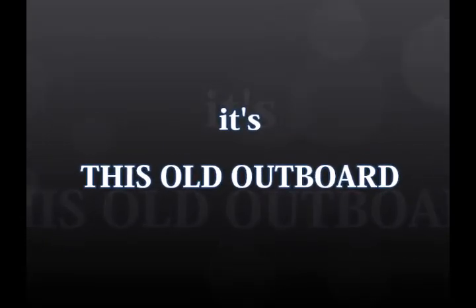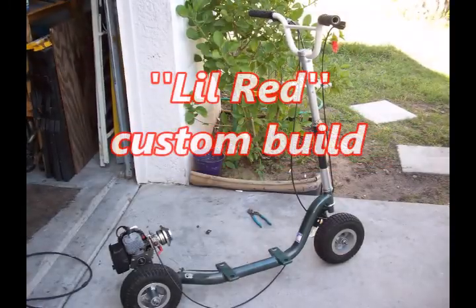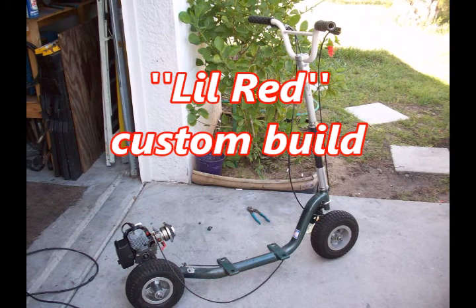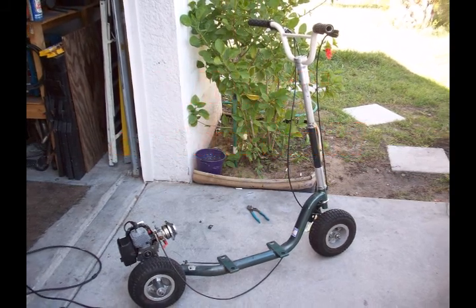Hey, it's the Old Outboards Go-Ped series. Thanks for checking it out. Before I got into outboard motors, I used to fool around with these things and I really loved it.